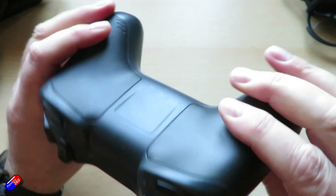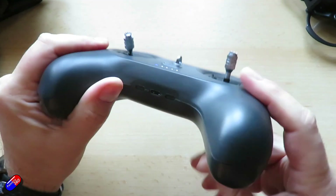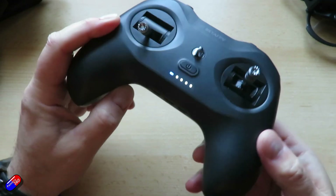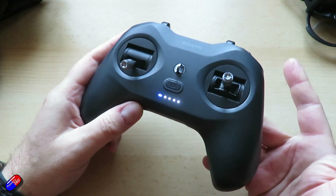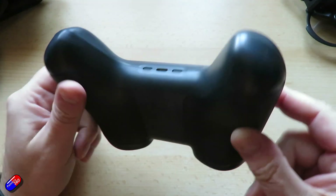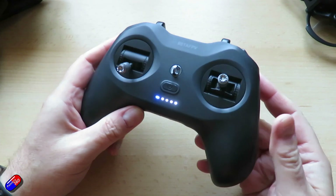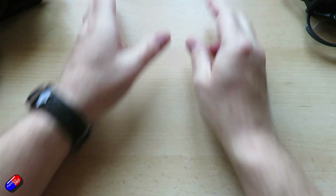The only other thing to mention is that it has a built-in battery. Lots of these styles of radio do — you just plug it into the USB port and it'll charge. It'll last for probably a whole morning's flying, but just be aware of that. I personally quite like radios that have a replaceable battery. So we'll leave it on and put it to the side.